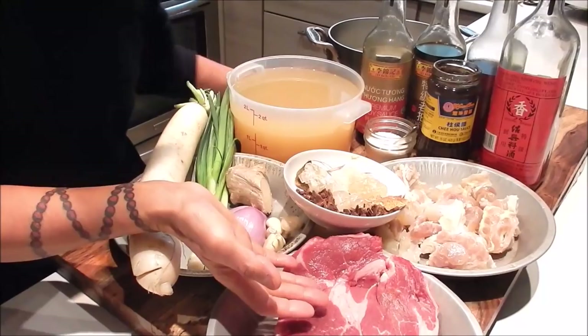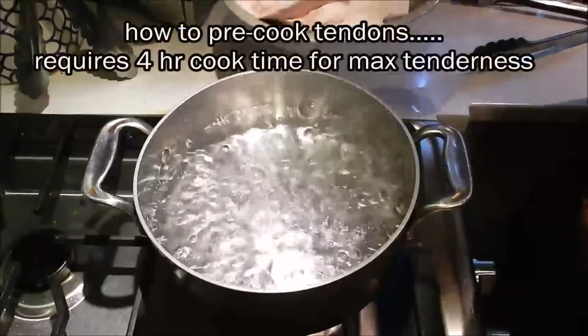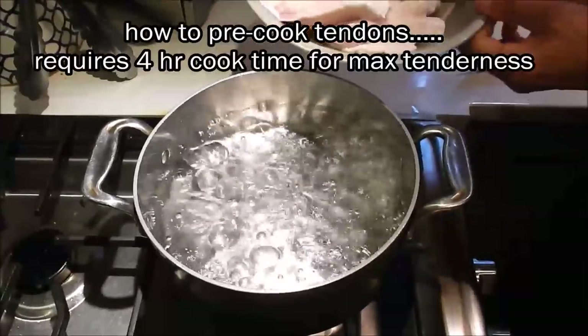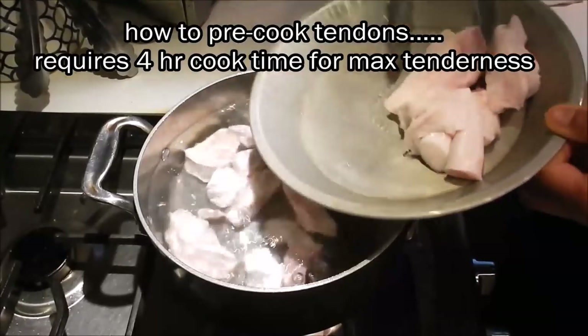There's a piece of beef chuck steak here, and this is the partially cooked tendons. For the tendons, I'm going to boil them first — this will help get rid of any impurities.